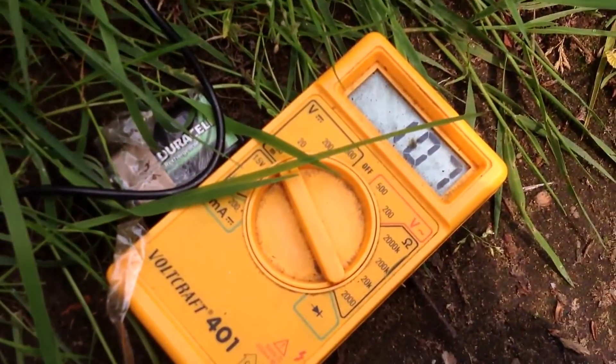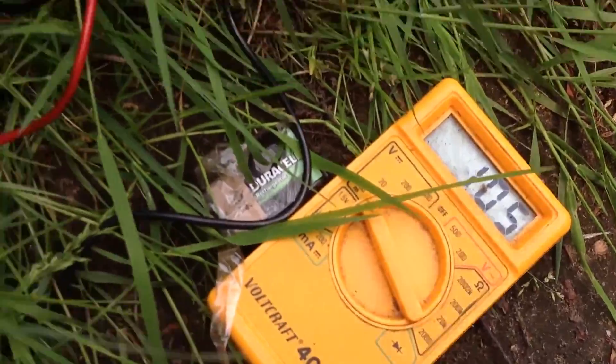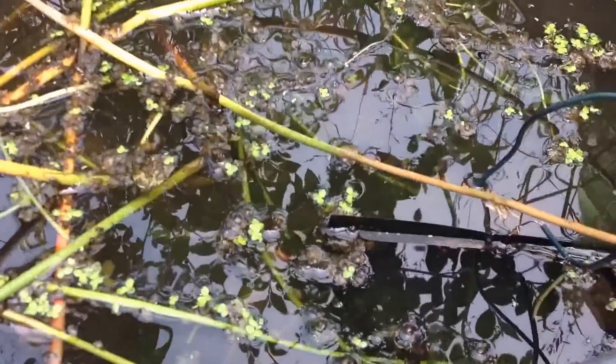This thing is just rising. They say you get 780 mV when you have a full-grown biofilm of bacteria on your anode at the bottom.